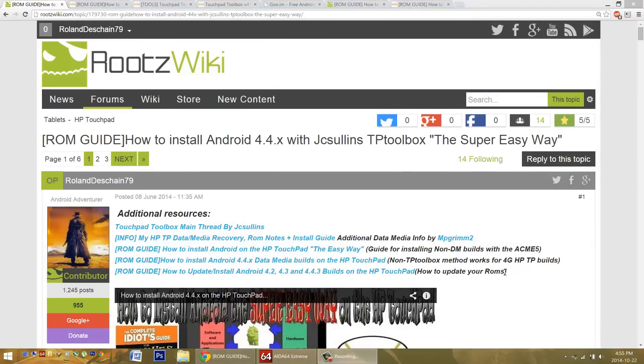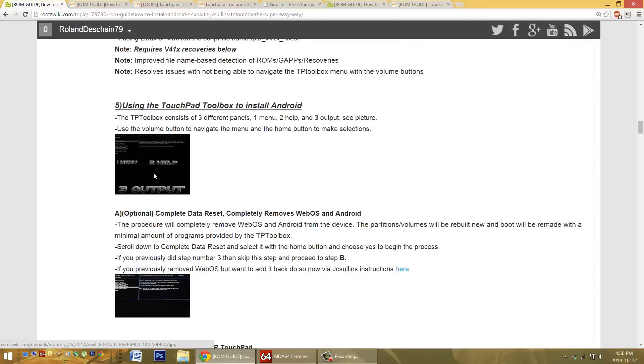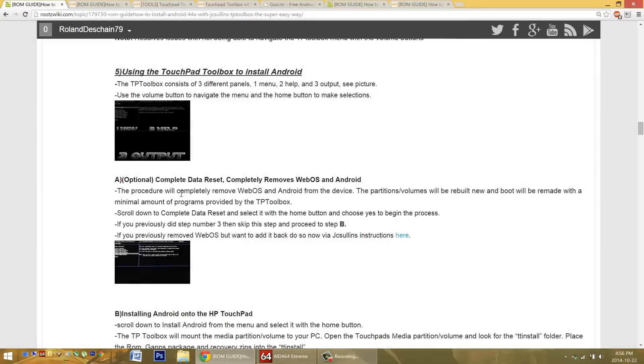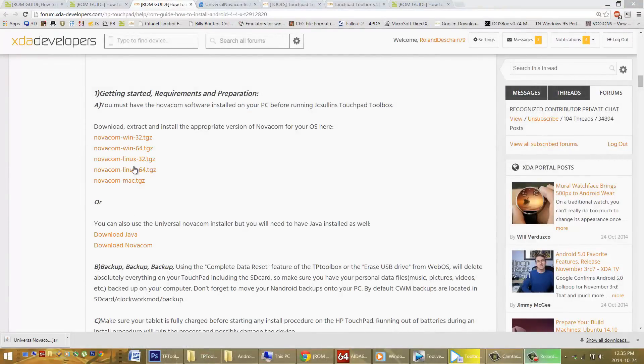Moving on to problems with the Touchpad Toolbox interface: I've heard about the Touchpad Toolbox not working with the volume button when you need to navigate through the menu system. People report trying to go up and down with the volume buttons and nothing happens. Another common problem is the Toolbox not connecting to the device. Most of these things are unclear — it could be the device, connections, or drivers. In some cases, getting the newer versions of the Touchpad Toolbox fixed the scrolling problem. If you can't connect, try going back to step one and reinstalling the Novacom software.